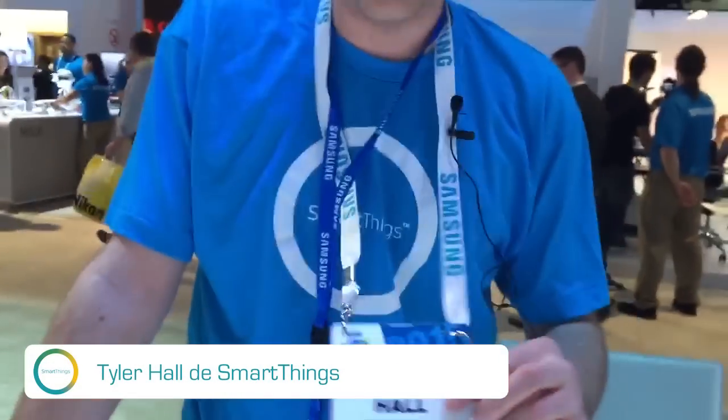Hello, where are we? We are in the middle of the Samsung booth at CES in the central hall.